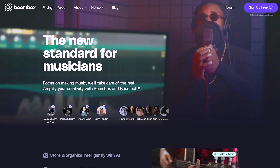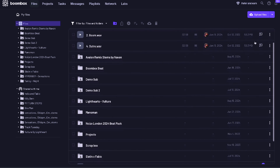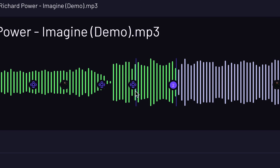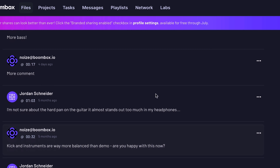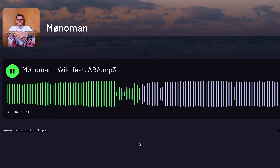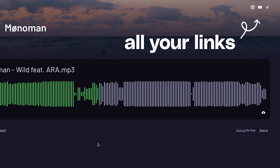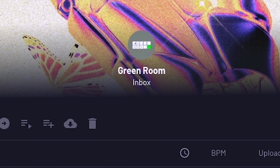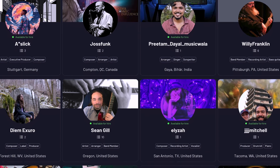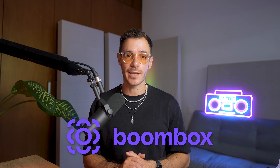Boombox is a new alternative to Dropbox, built for musicians by musicians. It offers the ability to store, organize, and share your files on an enterprise-grade encrypted network, with features like timestamped text and voice notes, better playback quality than any of the DSPs, stunning artist-branded pages, dedicated inboxes for receiving files, curated playlist creation, and access to a global network of talented musicians. Maybe it's time to check out boombox.io — the new industry standard.